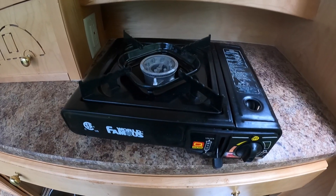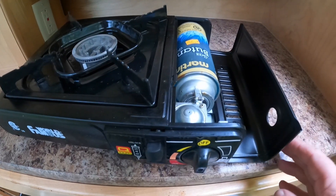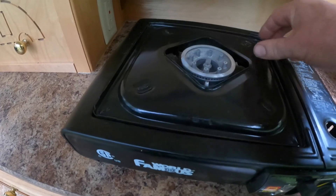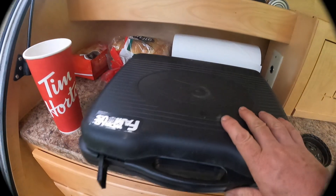Once the unit is cooled down, unlock it, which pops the canister off the nozzle. Turn it upside down and put it back in the case.